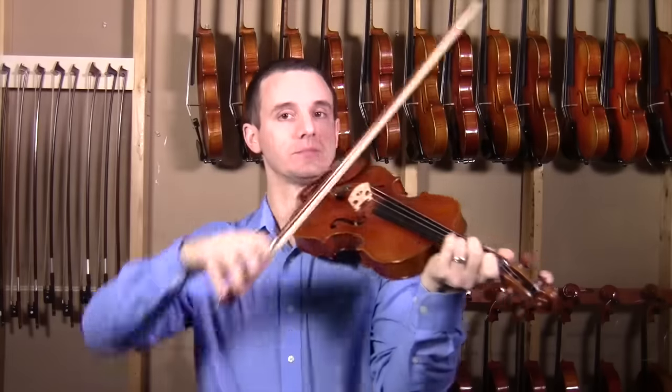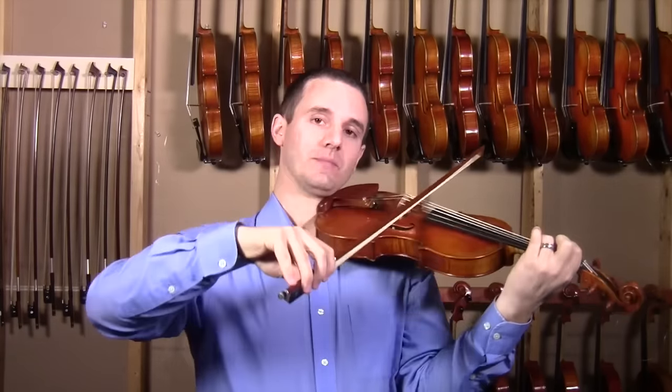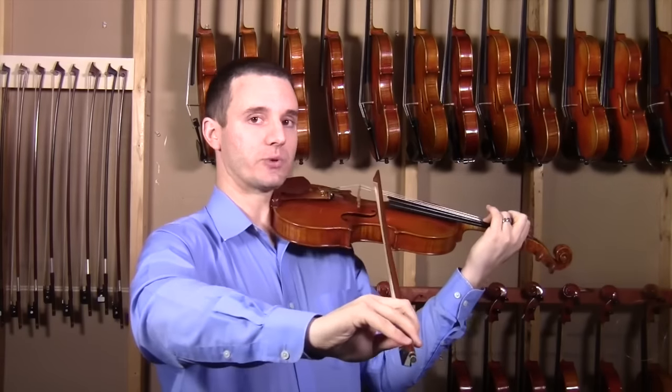So let's go ahead and try this. Set the bow here, let's get all the way to the tip and have a nice smooth stroke. I'm at the tip, bend the wrist coming back.